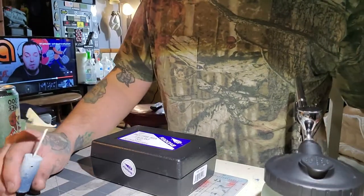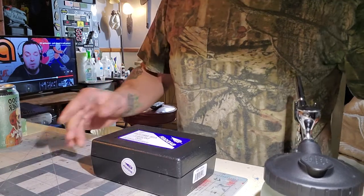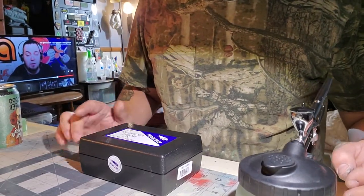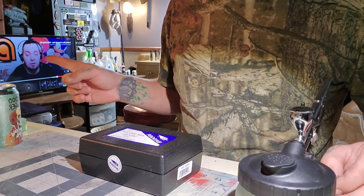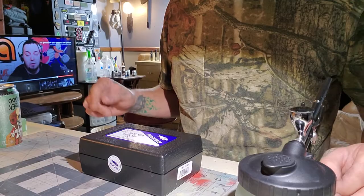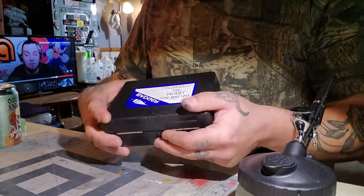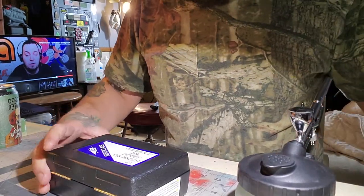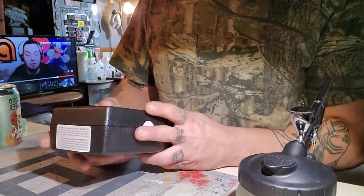I'm going to do a quick little unboxing video. I just got into airbrushing recently and have been enjoying it. You can see Kenny Boucher — shoutout to Kenny Boucher, Next Level Painting — on the screen. Anyways, this is Chris coming at you with a little unboxing video. I haven't even broken the seal yet.